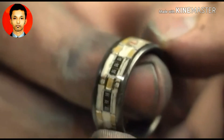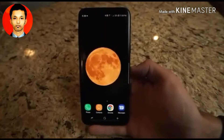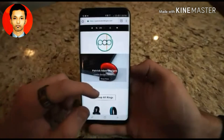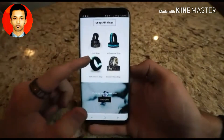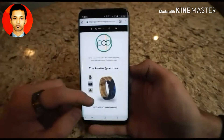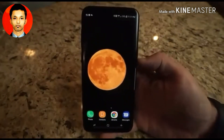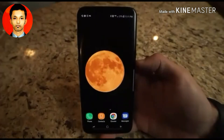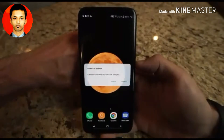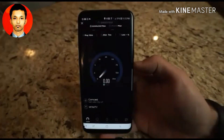In the second part of the skit, two more NFC use cases are shown: tapping the ring to a phone to open a link — in this case a page showing more rings like it — and tapping the ring to share a Wi-Fi password, getting a guest connected to the network without having to manually type in the credentials.